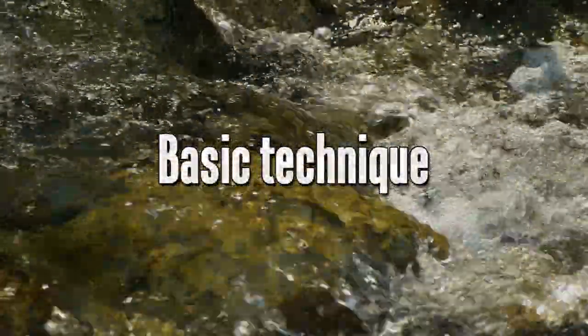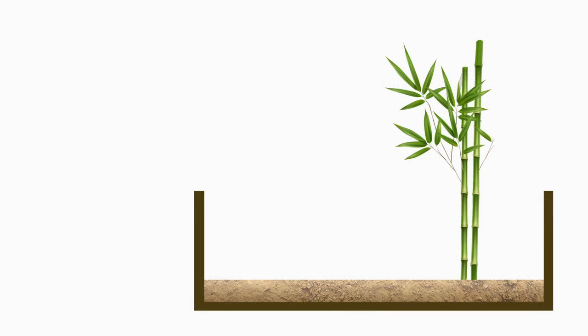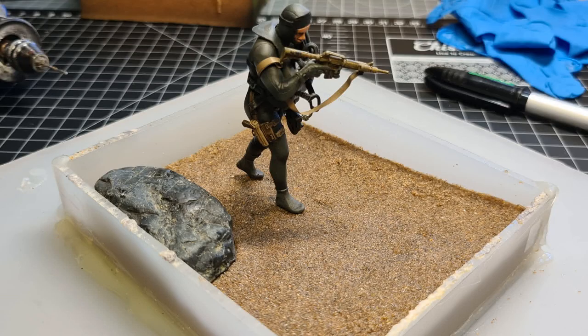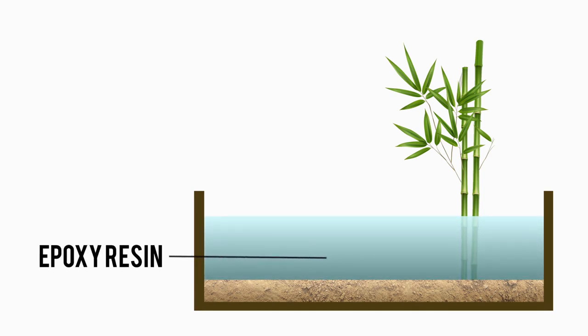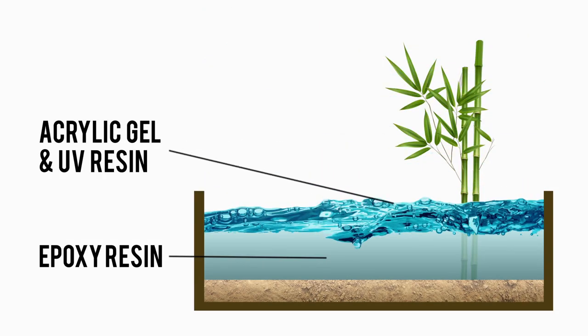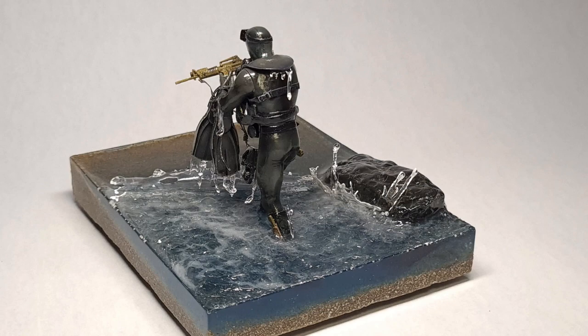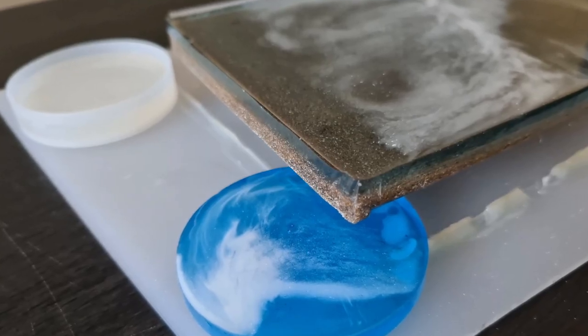Now let's look at the basic technique. Whether it's ocean, river, or a still standing puddle, my workflow for creating water effects is basically the same. The first thing you'll need is a container - we'll be pouring liquids and for this you'll need a sealed container, whether you remove the sides or not. First I will start with the groundwork: the river bed and also the vegetation that's partly submerged in the water. The next step is to pour epoxy resin, either colored or clear, up to the depth required. Finally, once the resin is cured, I will apply acrylic gel or UV resin to the very top to form the surface texture like ripples or splashes.